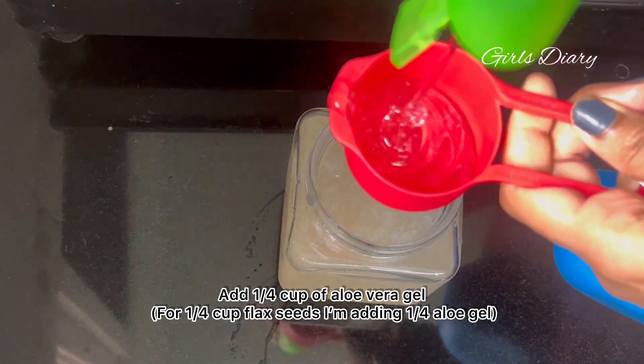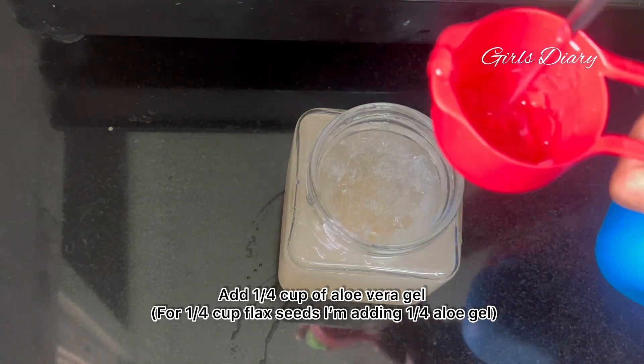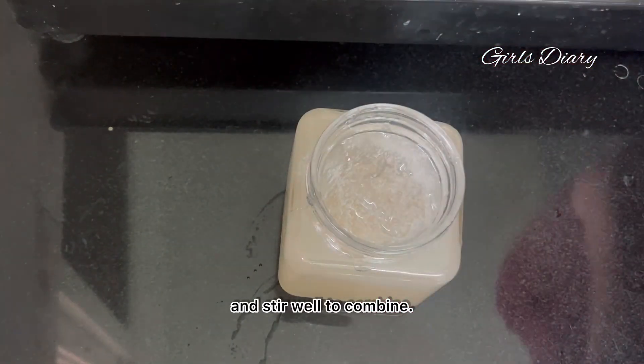Add 1/4 cup of aloe vera gel. For 1/4 cup of flaxseed, I'm adding 1/4 cup of aloe vera gel. Stir well to combine.